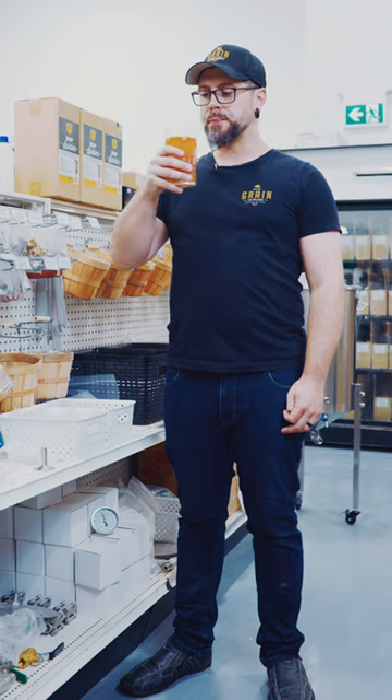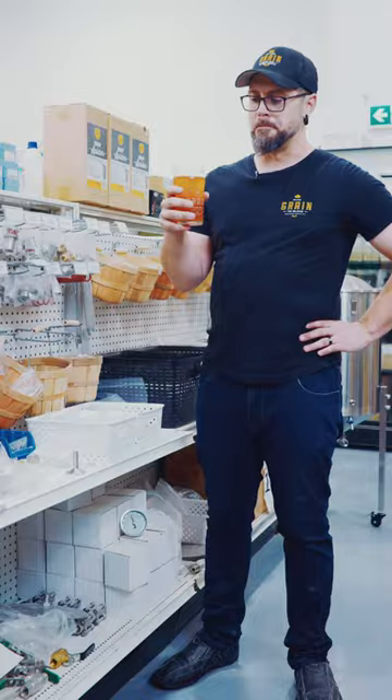Brad here for another F***ed Up Friday. Cheers to un-f***ing things. Okay, not this time. I swear I do know how to brew, like for reals. I'm not this bad of a brewer normally, but we got some issues here.